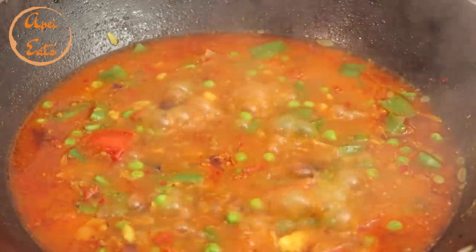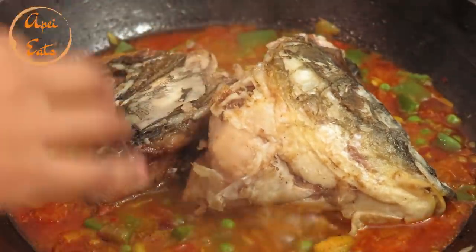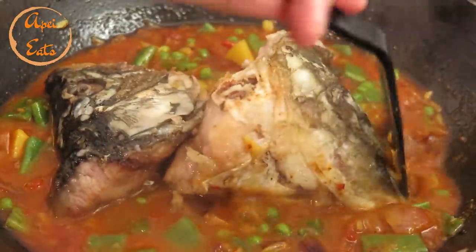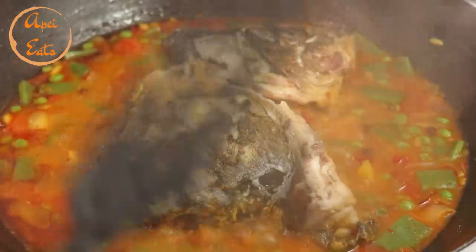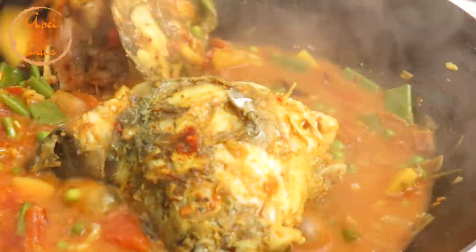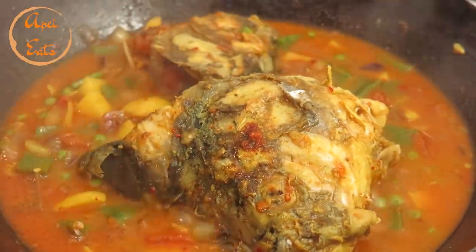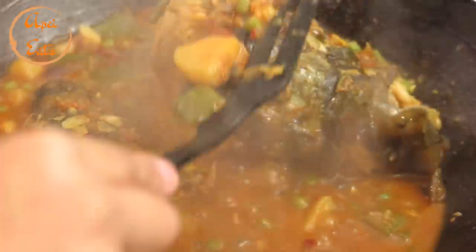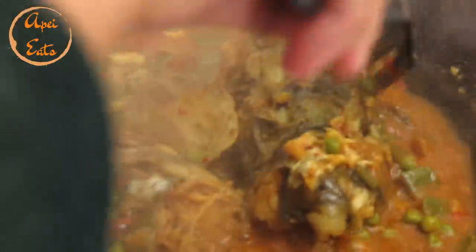It's been five minutes, let's add our fish now. We'll turn over the fish after 10 minutes — let's turn the fish over, it's been 10 minutes. We'll cook it for another 10 minutes. The fish is ready, the potatoes are cooked. It's very spicy but it's going to be very yummy — fish and curry, there you go!